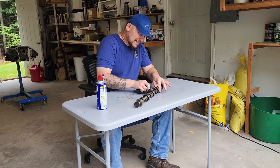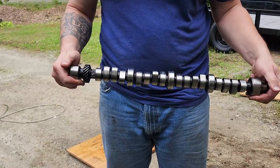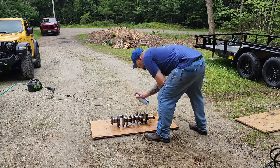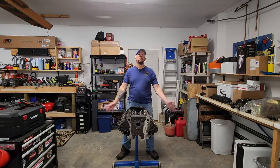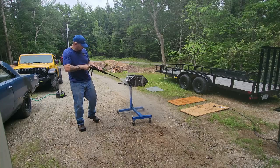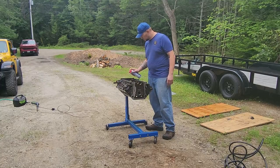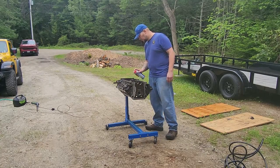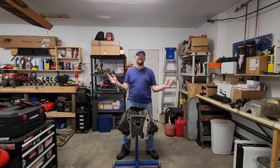Did a little bit of work off camera. I went ahead and cleaned up and inspected the camshaft, made sure that was still good to go. Gave the crankshaft a good cleaning and inspection. And since our block has been sitting here for months collecting dust, went ahead and gave it a final pressure wash, then blew it dry with high-pressure air, and finished with a final coat of WD-40 just to keep it from rusting until we're ready to put it together, which is now.